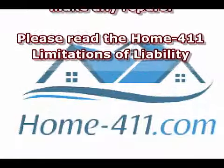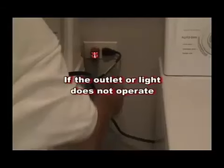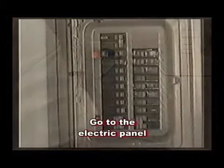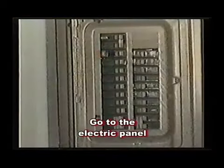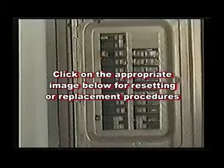Please read the Home Dash 411 Limitations of Liability. If the component or light does not operate, the next step is to go to the electric panel. You will have to know if your home has circuit breakers or fuses. Click on the appropriate image below for resetting or replacement procedures.